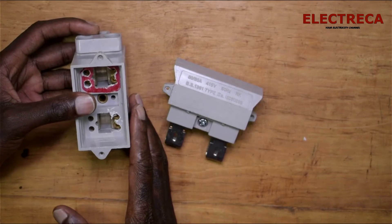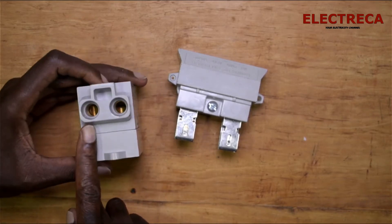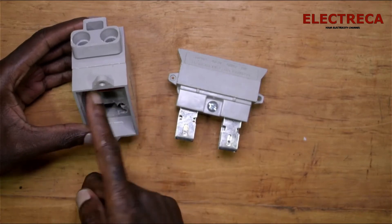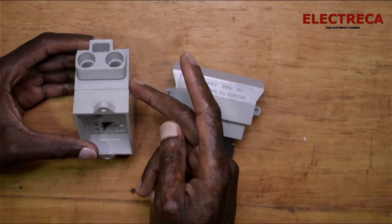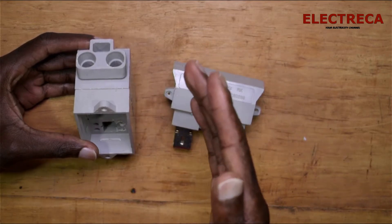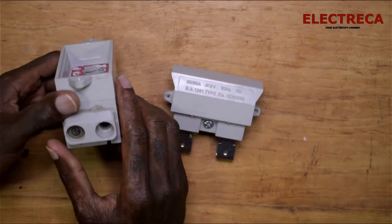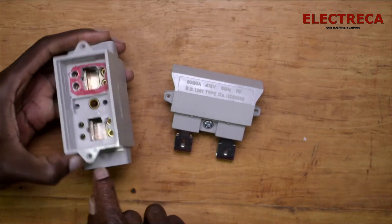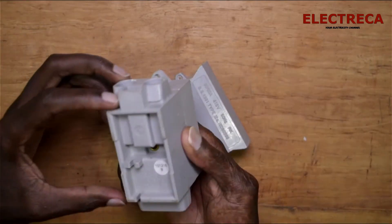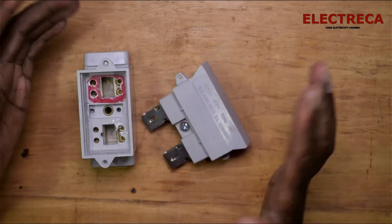Down here is where you connect the cable to your consumer unit — that should be your consumer unit if it's single phase. If you look in here you find two contacts, so it's just one block but with two holes, so you can use this as a link. For example, if there's another circuit you want to supply, you put a wire here and another wire and loop over. The output side also has two holes — you can use either one.